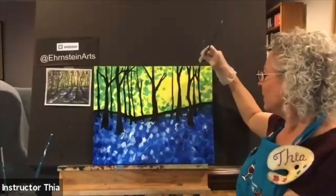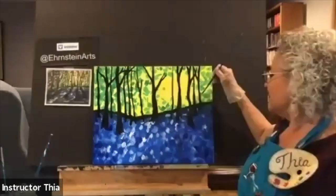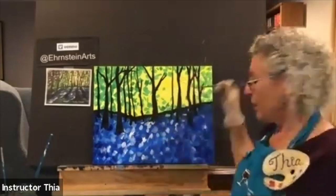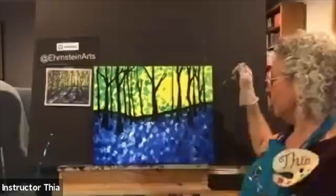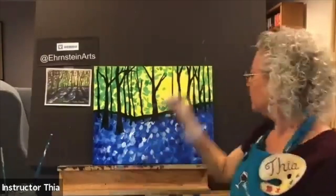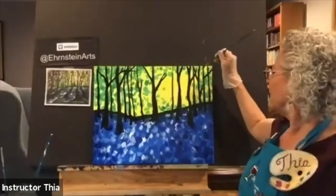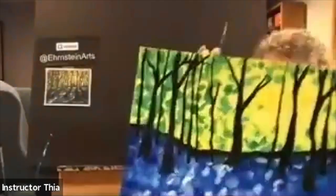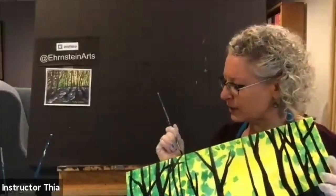Wherever you have a little bobble in your tree trunk, just add a branch there and nobody will ever know you made a mistake — it'll look like you planned it. Adding a whole bunch of little saplings on the right-hand side. They're just beneath the horizon line. And continuing that gallery wrap illusion around the edges of the canvas.